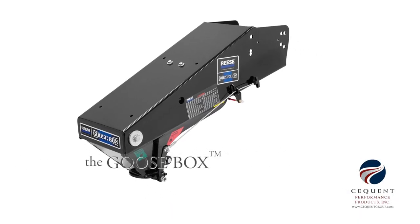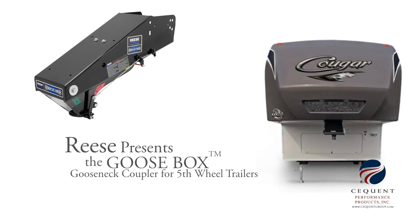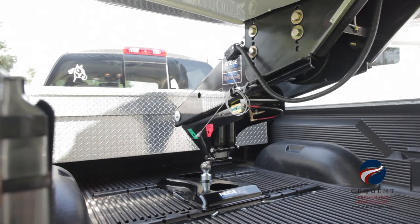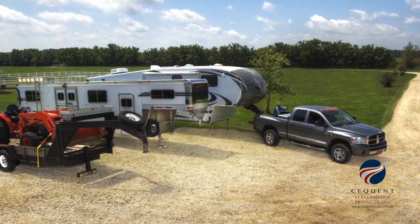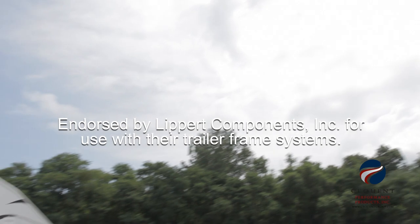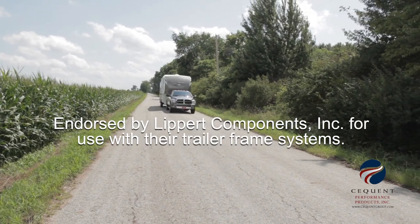Welcome. Today we're going to install the Reese Goosebox gooseneck coupler onto a fifth wheel trailer. The Reese Goosebox coupler is specifically designed for RV trailer owners who wish to tow with their gooseneck hitch. It replaces a traditional pinbox so the RV works with the truck gooseneck hitch. The Reese Goosebox also includes fifth airborne technology for a superb ride, and is the world's first original equipment approved gooseneck adapter, endorsed by Lippert Components Incorporated for their frame systems.